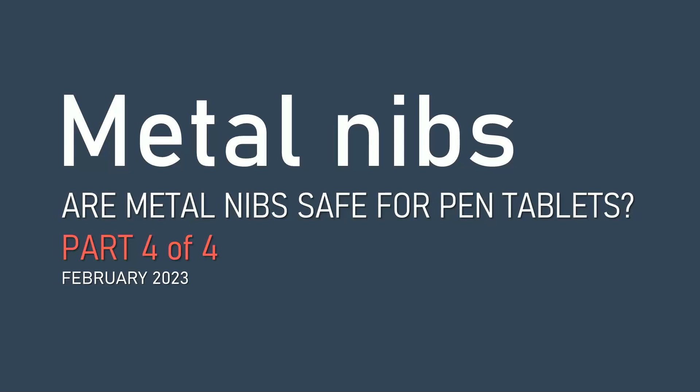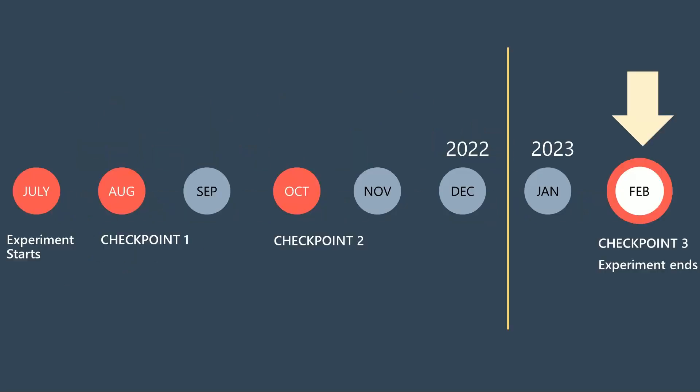Welcome to the last of this four-part series on using metal nibs with pen tablets. This experiment started back in July of 2022, and now over six months later, it's time to end the experiment and talk about the results.